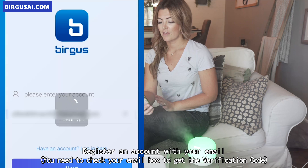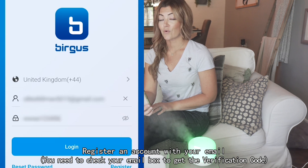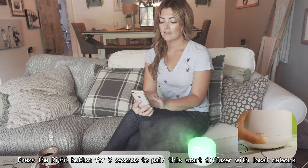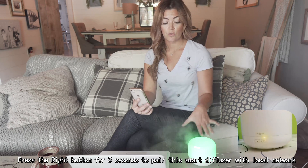Once that is set up, it is going to prompt you to select a Wi-Fi. We're going to make sure that it's the 2.4 GHz and not the 5. So once you click on and do that, the next step is going to be pairing your device.